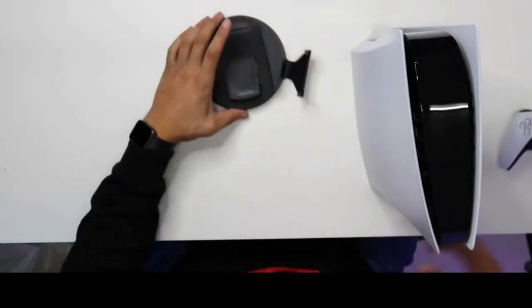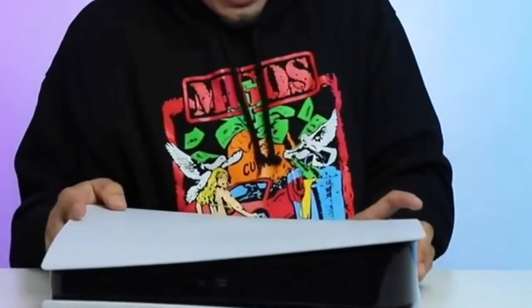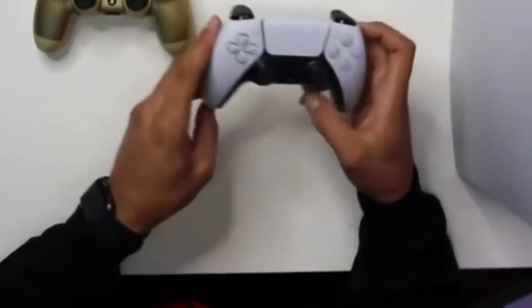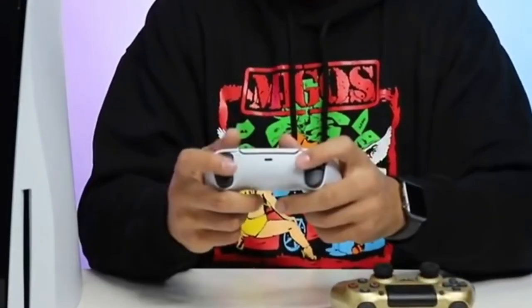I'm not exactly sure how to... oh, it goes to the back side. There we go, now we're in action. Looking at the controllers, I'm loving this one too because it's more extended on the new one. The triggers and everything on the back are a little bit bigger as well, so that's going to make it a lot easier to play the game.